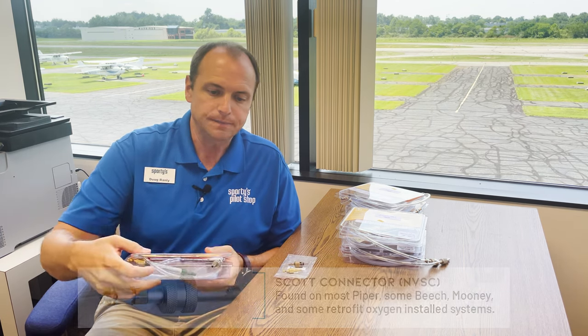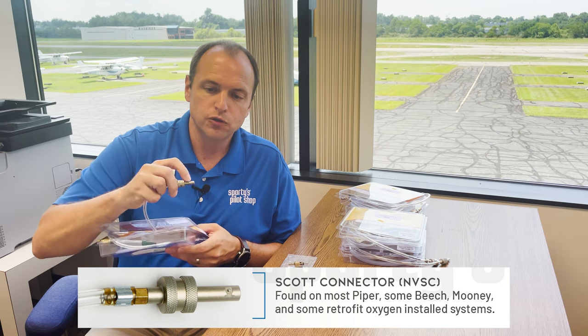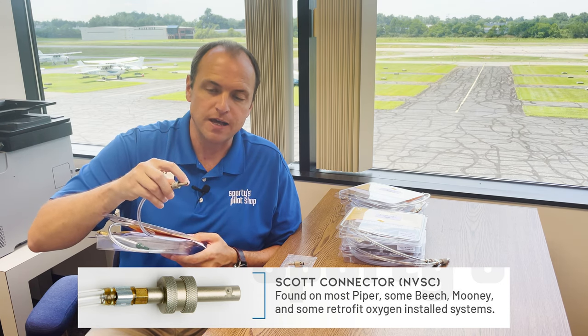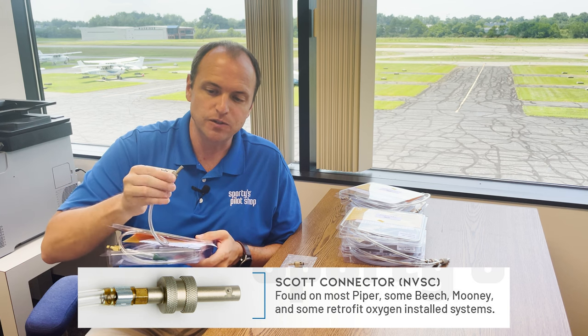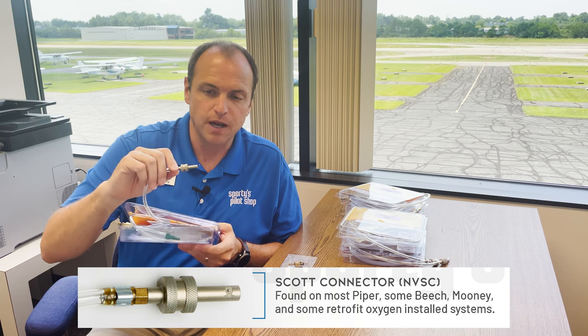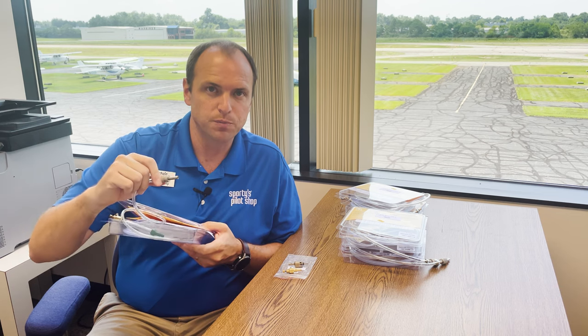Finally, we have the Scott connector, or the NVSC. It is a longer tube with a larger opening and then two little posts on the side, and that's how it stays in its port — it uses those as a retention mechanism. You're going to find this on most Piper, some Mooney, and also some Beech aircraft that have built-in oxygen systems. We say some because not all have this plug. When in doubt, you should contact your mechanic or check your POH to see which plug is right for you.